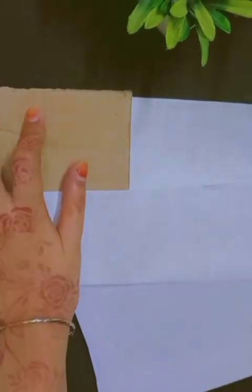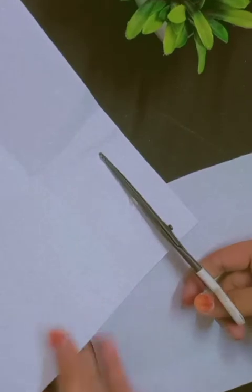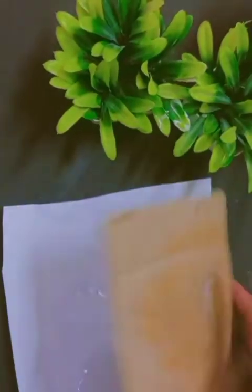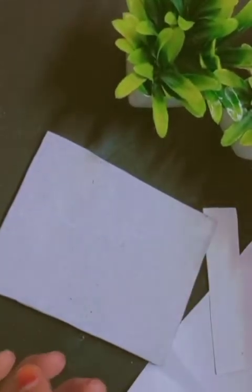First we will take the paper because we need a size, so we will cut the cardboard. After cutting the paper, we will cut the cardboard to fit. Now we will paint it.